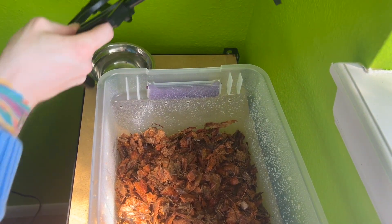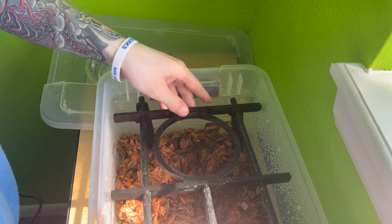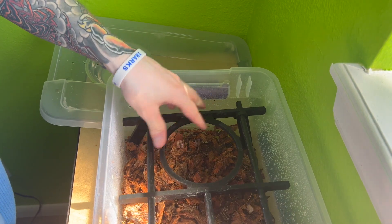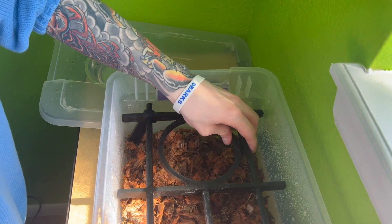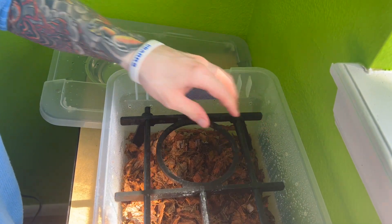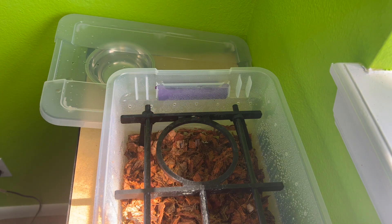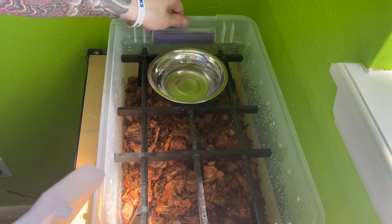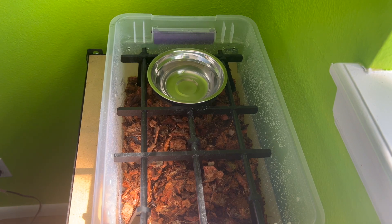Now I'll take the perching system and place it in the tub. It has adjustable legs so you have to mess with it a bit to get it into a stable position. You can technically secure it if you want, but I choose not to because I find it easier to work with and the snakes never weigh enough to really throw it off balance. Here's the full tub with the perching system in its entirety.